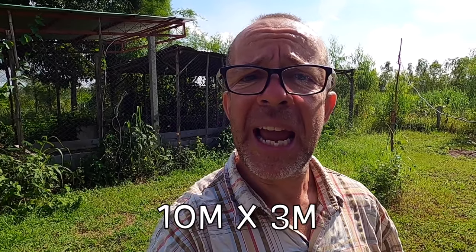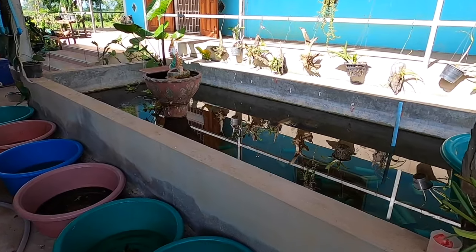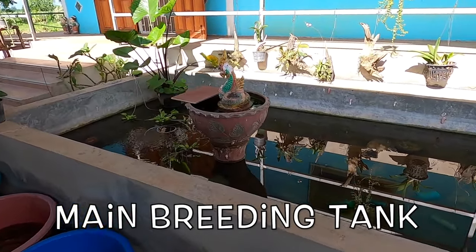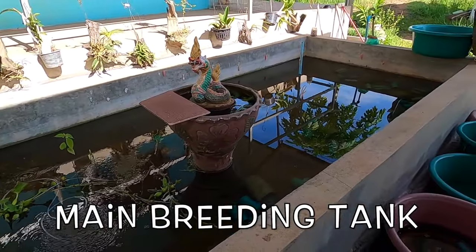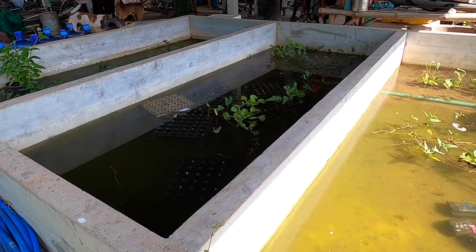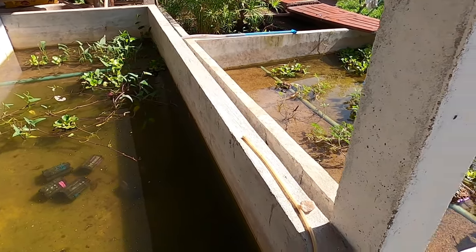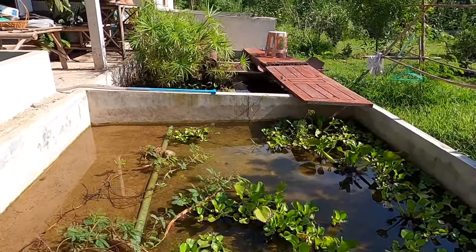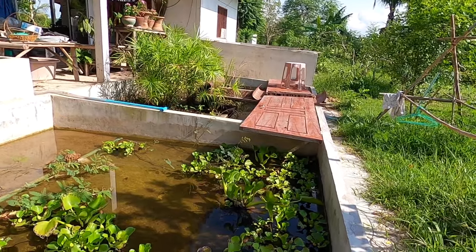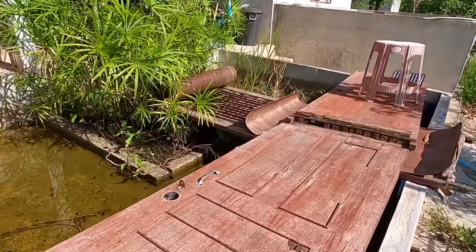The three tanks built in there total an area of three meters by ten meters. For regular viewers of our channel, you'll know we have a lot of tanks here on the farm — currently ten in full use for red claw crayfish, plus another couple filled up that are home to our giant snakehead and the toon's jungle perch. So the three new tanks take our total up to 13 tanks.